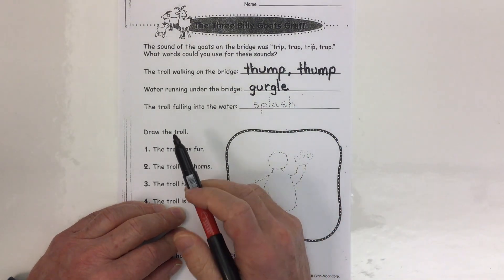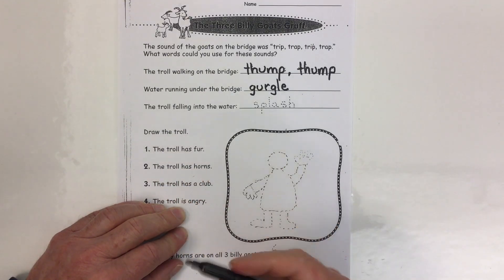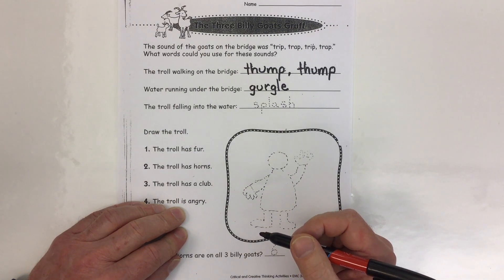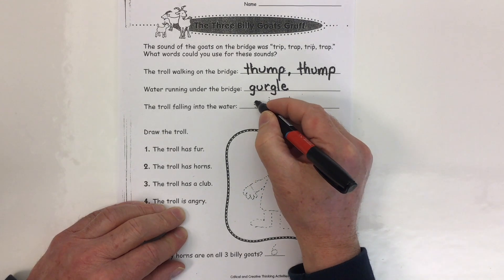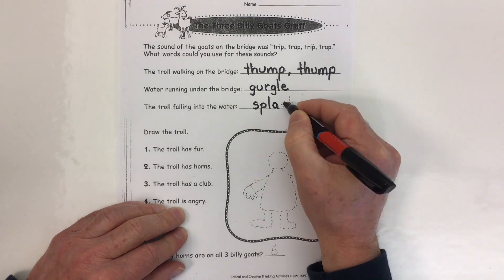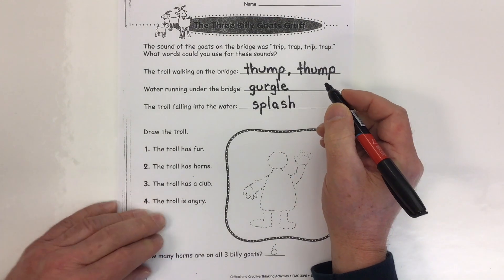What sound can we use to say the troll falling into the water? What sound would that sound like? I've put the word splash. Splash is a word, but it's a sound word, isn't it? Splash is the sound the troll would make when it fell into the water.